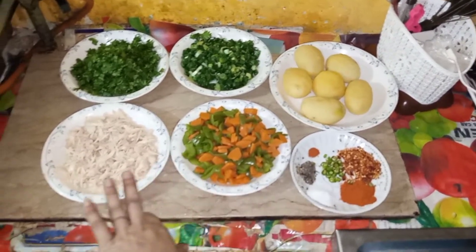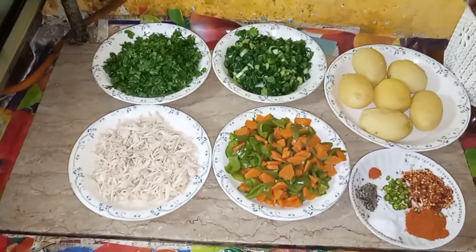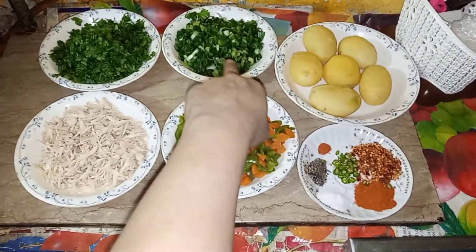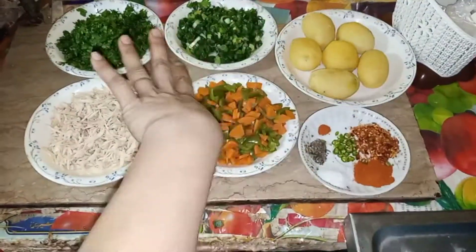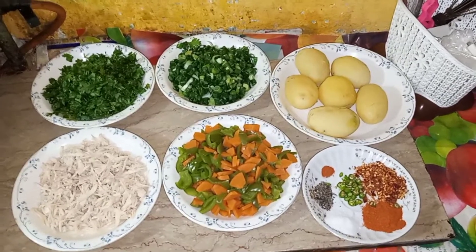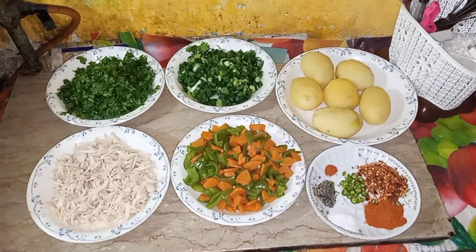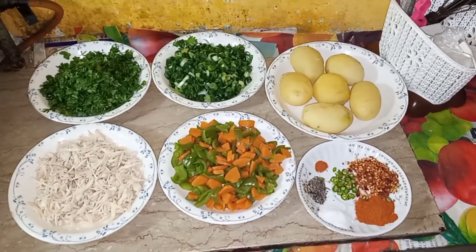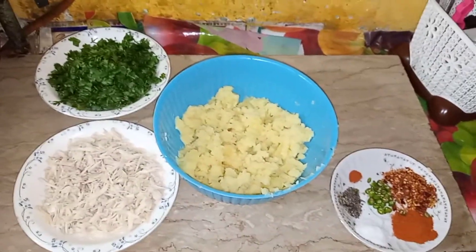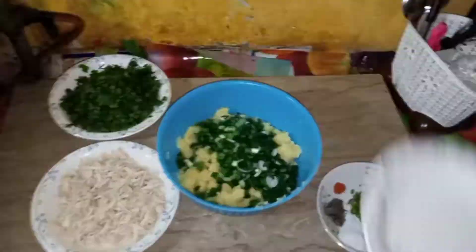I have done all the ingredients for the chicken. I will mix all the ingredients in the bowl, share the ingredients with me. I will mix all the ingredients and add all the things in this mix. I will add all the ingredients in it. This will be done and it will be very good.